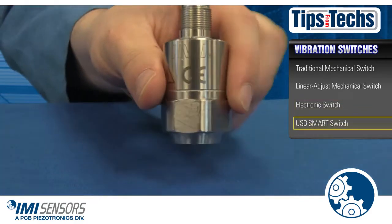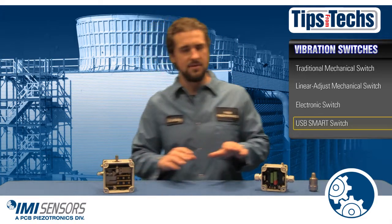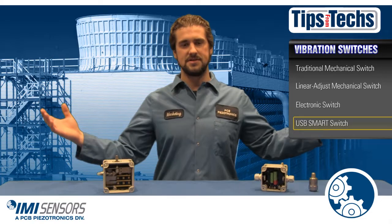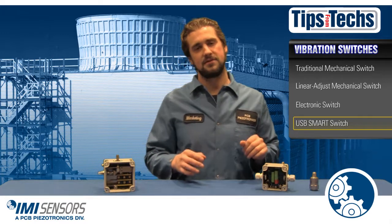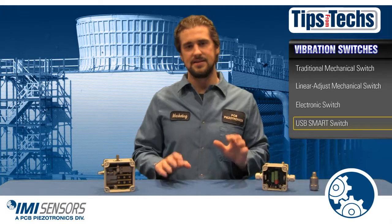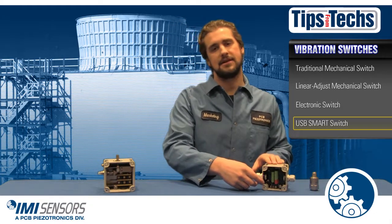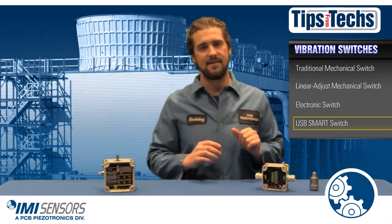Let's move on to IMI Sensors' smart programmable switch. This switch has more ability than the mechanical switch, but is less expensive than the electronic switch — it's kind of like a soup that's not too hot, not too cold. It's the best of both worlds. Like the electronic switch, it comes with its own internal piezoelectric accelerometer. Using USB connectivity and programming software makes setup for this switch as easy as writing up a word document on your computer. The smart switch does not have screw and dial pots like the electronic switch — it is all programmed in your computer, which means you get more reliable and more consistent set points.